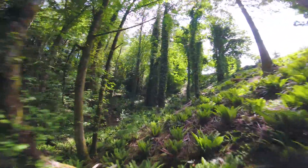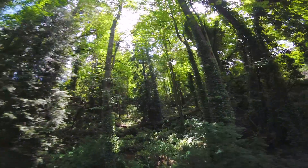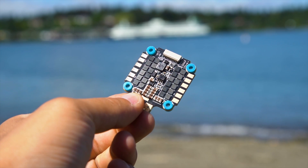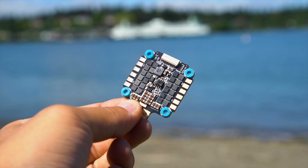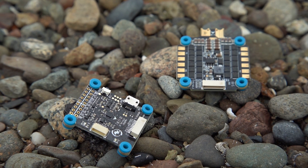Everyone knows Hobbywing has some of the most reliable 4-in-1 ESCs, and they just updated it to be even better, so we're going to get into the video. First, I gotta apologize for the audio quality in the kitchen — it's kind of echoey. I'm still learning how to sync the audio from this microphone with my camera microphone. The new ESC from Hobbywing is a BL Heli 32-bit 45 amp 4-in-1 ESC.